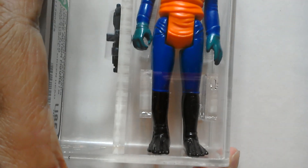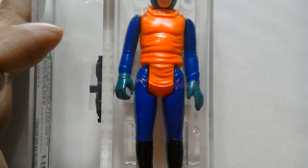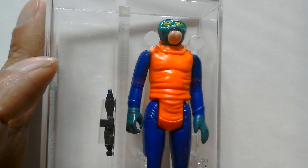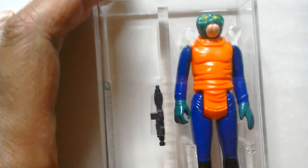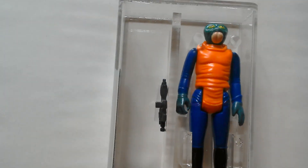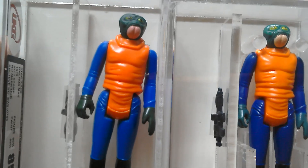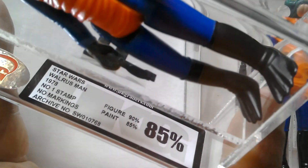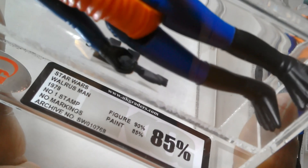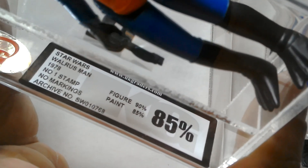Nice figure - you can see his hands are quite light. The best thing to do is to show another figure of a Walrus Man, so this is the eye date stamp, which is most likely a PBP figure. It says Star Wars Walrus Man 1978, no number one stamp, no markings UK, degraded 85%.